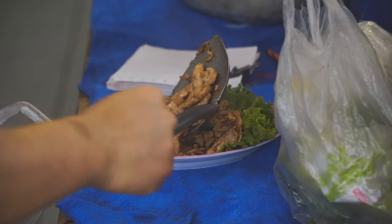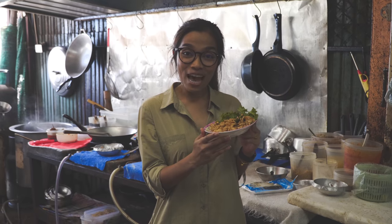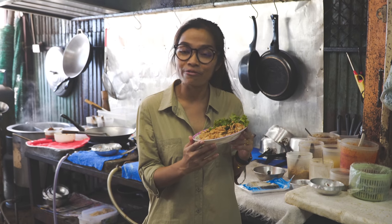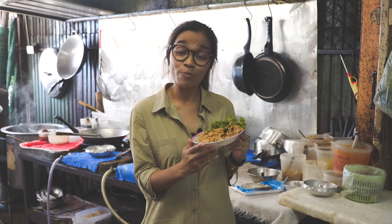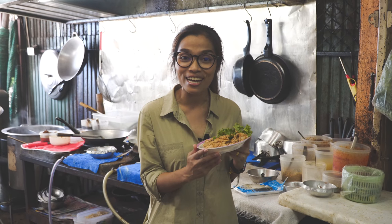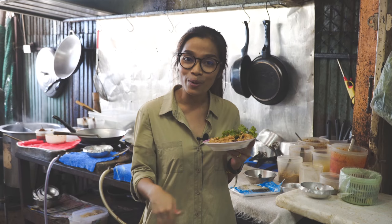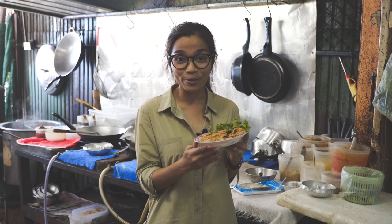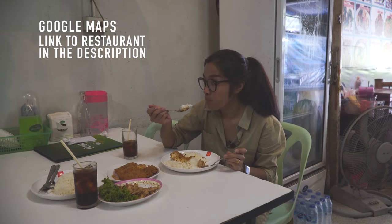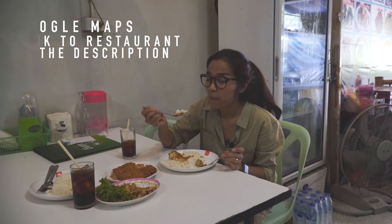So now we have Gai Thot Gra Thiem Pig Thai, or chicken fried with garlic and pepper. Very easy and it's gonna be very delicious! Don't forget to subscribe to my YouTube channel and find the ingredients below, or visit our website worldoftaifood.com. Have a spicy day, bye bye! Really good.